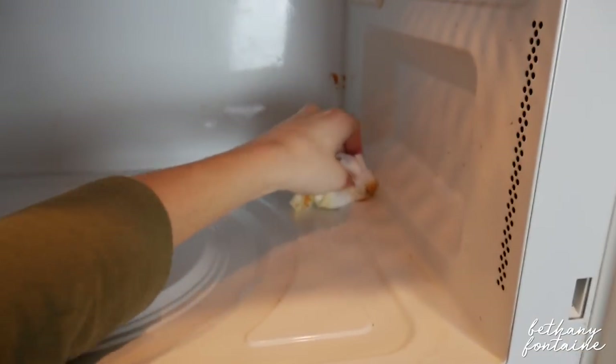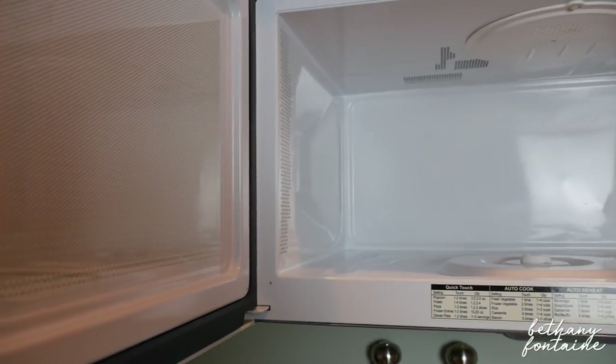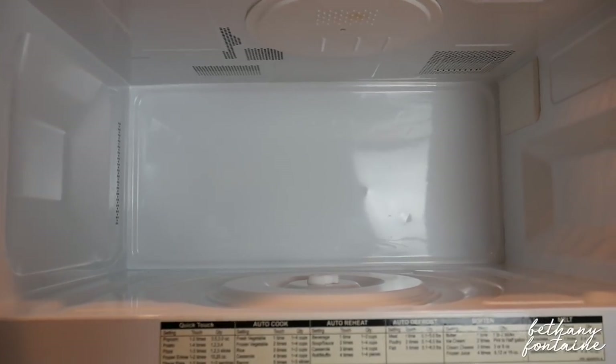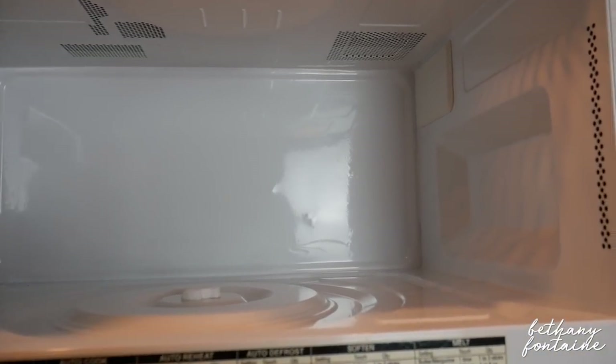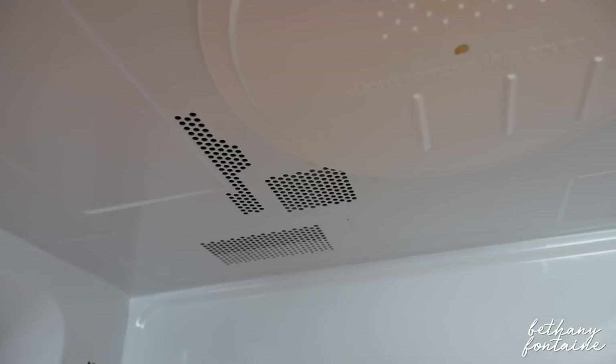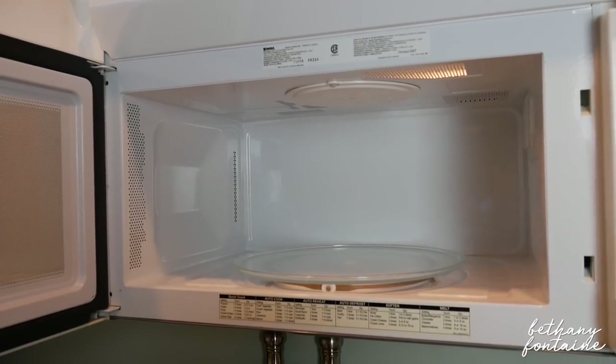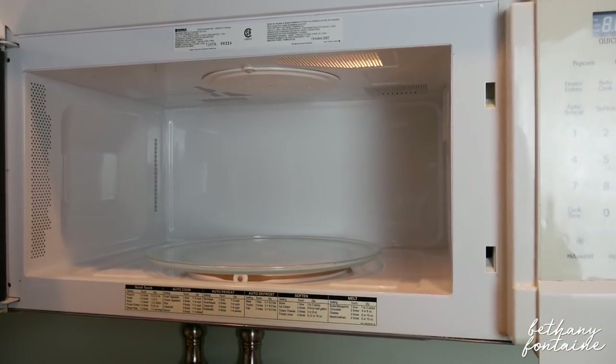As you can see, it comes right off — it's pretty amazing. There you guys have it: my clean microwave, and it's seriously spotless, which is so wonderful. I didn't have to use any extra cleaners to make it this spotless, which is super great. I hope you guys really enjoyed this video. If you found it helpful and want to see more videos like this, give it a big thumbs up, let me know in the comments down below, and we'll see you guys next time. Bye guys!